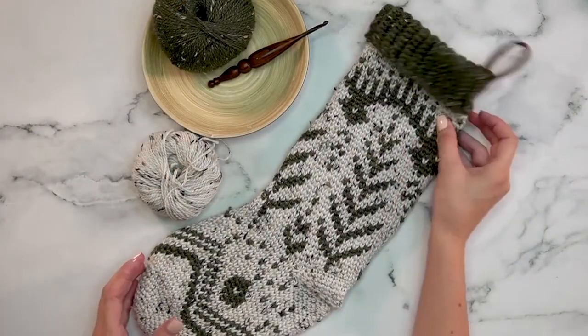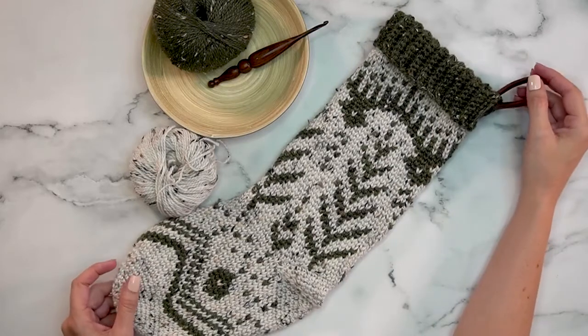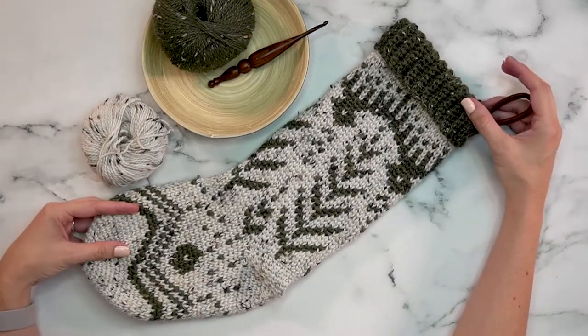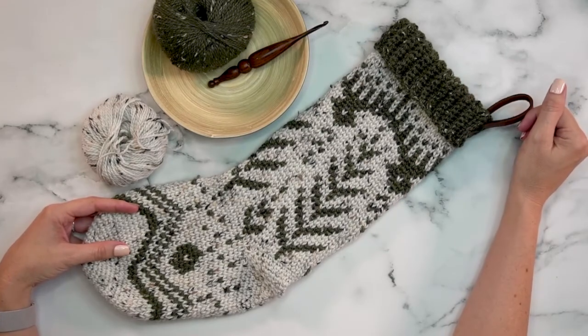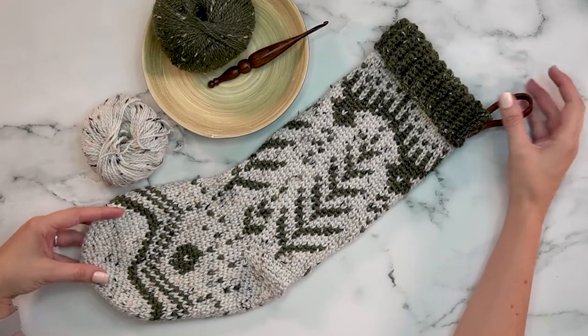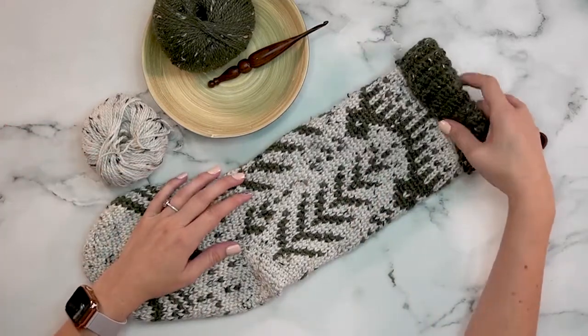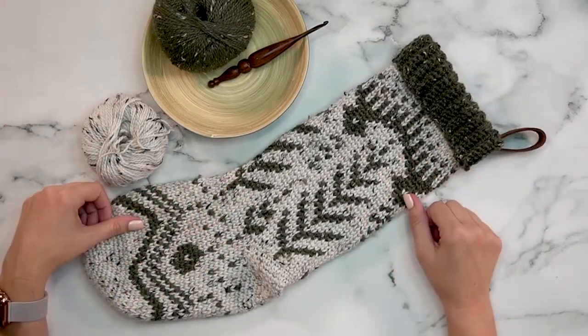And that is it! Now we have this beautiful stocking to display all season long. I really hope you enjoyed this crochet project. Please hit the subscribe button and come back for more fun events and crochet patterns. I hope you enjoy your holiday season and enjoy creating this stocking — I'll see you next time!